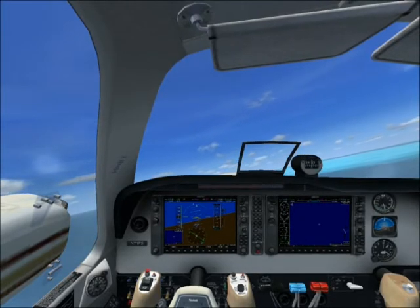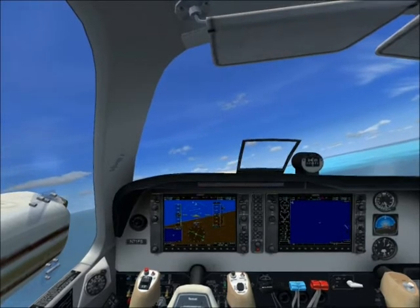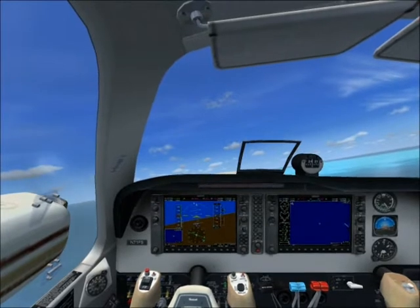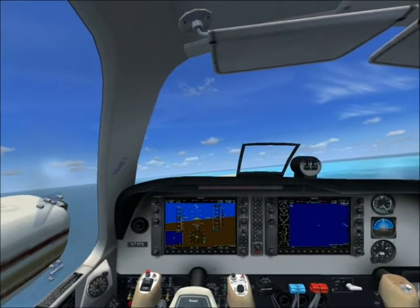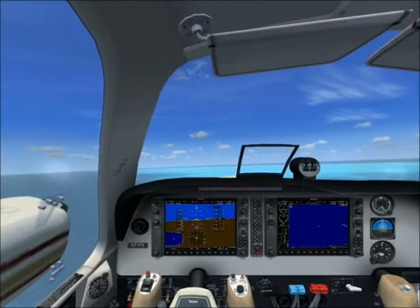To level the aircraft out, just add power on the opposite side and the aircraft will automatically start to become level. To maintain that specific altitude, you have to maintain power equal enough so that the aircraft stays level at a reasonably high altitude.